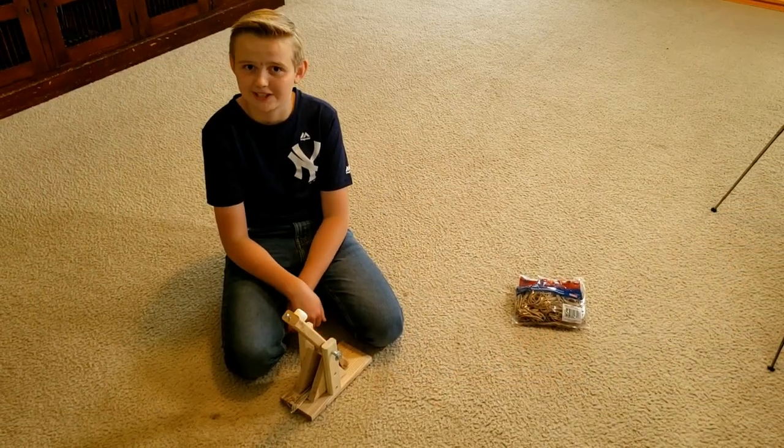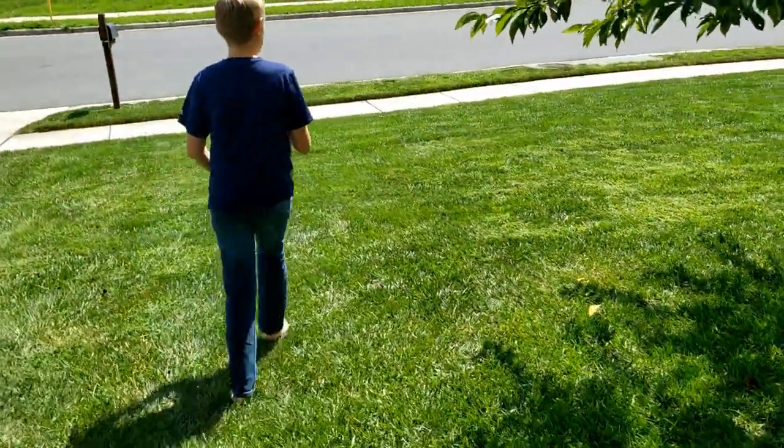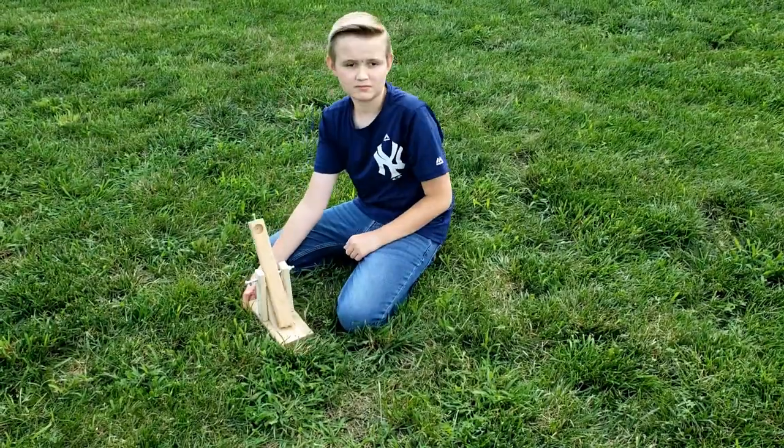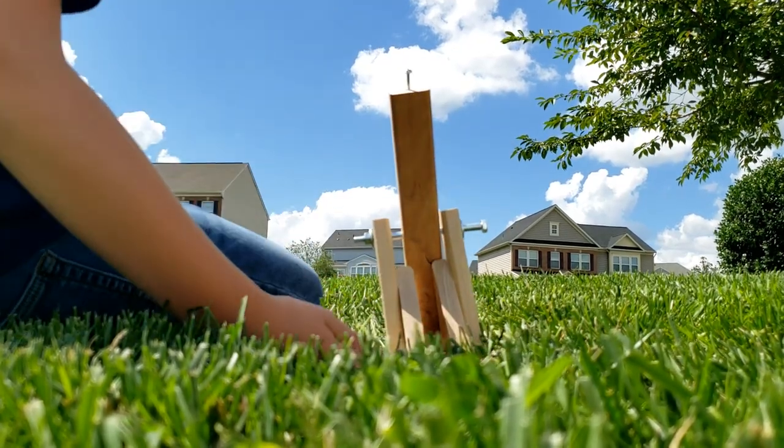Let's take this outside and see how really far it goes. It's so beautiful.